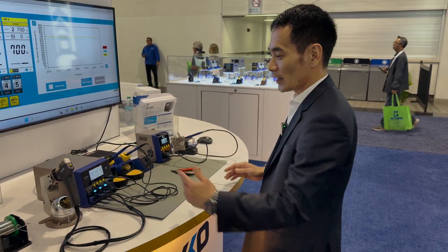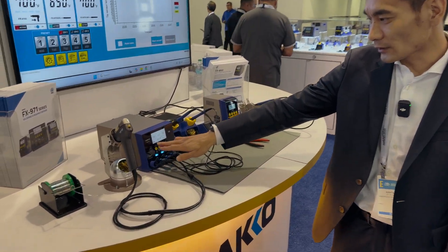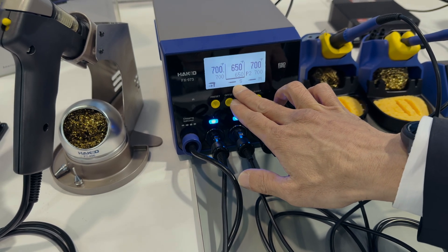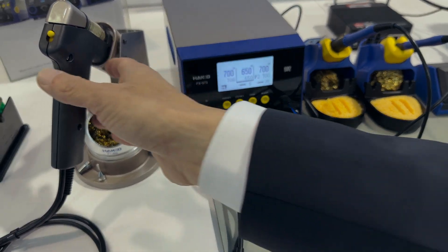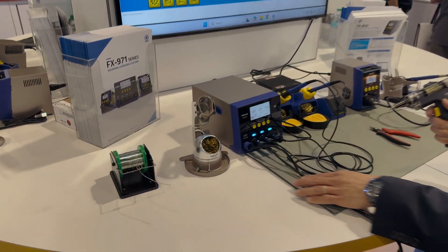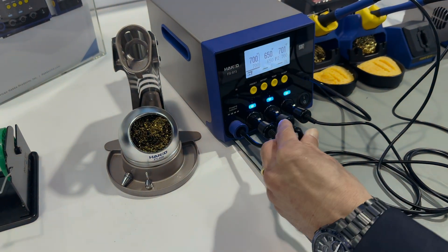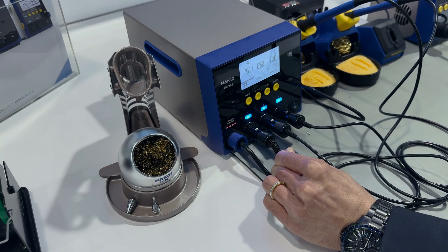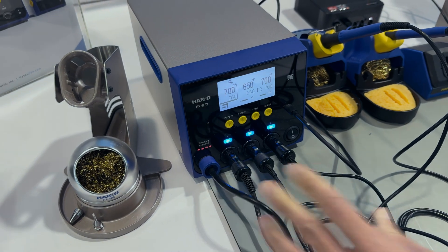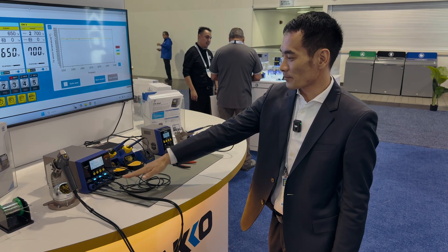It's a 400-watt rework station with desolder capability, tweezer capability, and soldering capability. If you look on the screen here, it gives you icons showing when the desolder station is plugged in, when a micro soldering station is plugged in, and when a regular soldering station is plugged in. One of the features of the desolder station: when you pull the trigger, there's a clogging indicator — blue means no clogging, and red with a maintenance sign means you need to do maintenance on your desolder tool. It's the same type of feature you see on our FR 410.